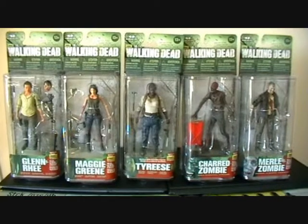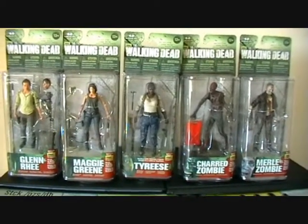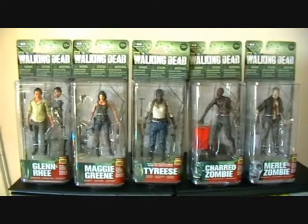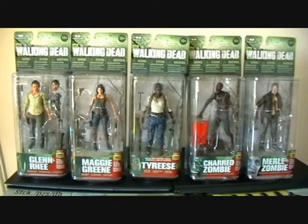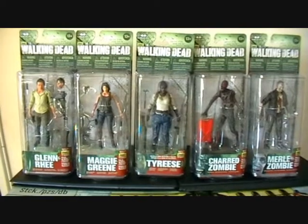We've got five figures: Glenn, Maggie, Tyrese, a charred zombie, and Merle as a zombie. To be honest I think all the characters look really good. I think they've turned out really well and these figures are getting better each series. The only figure I'm not too sure about would be Maggie.